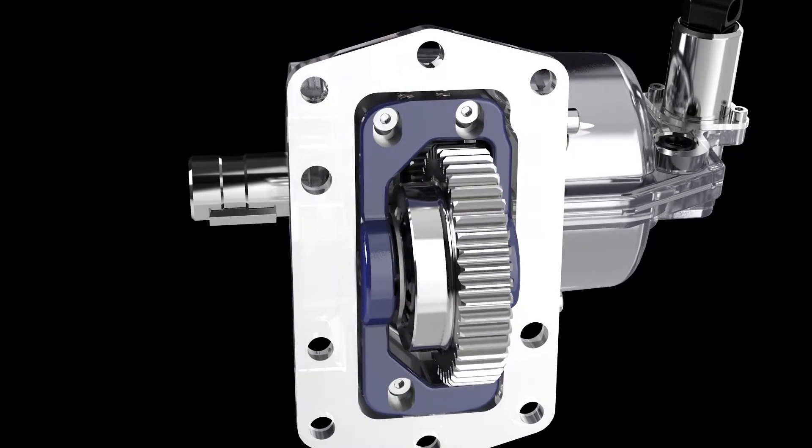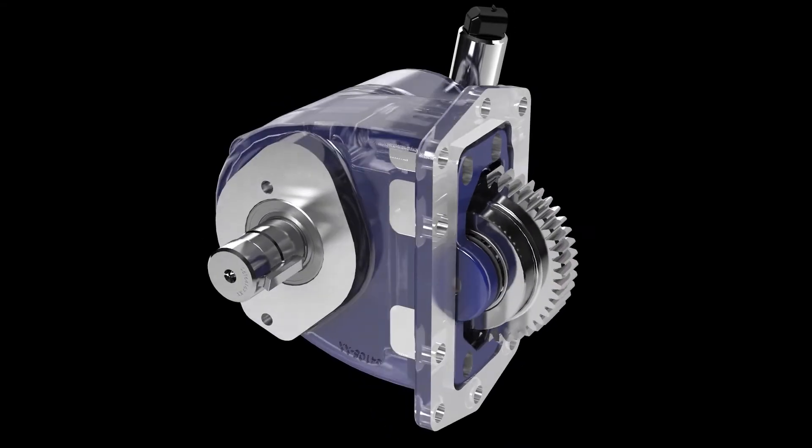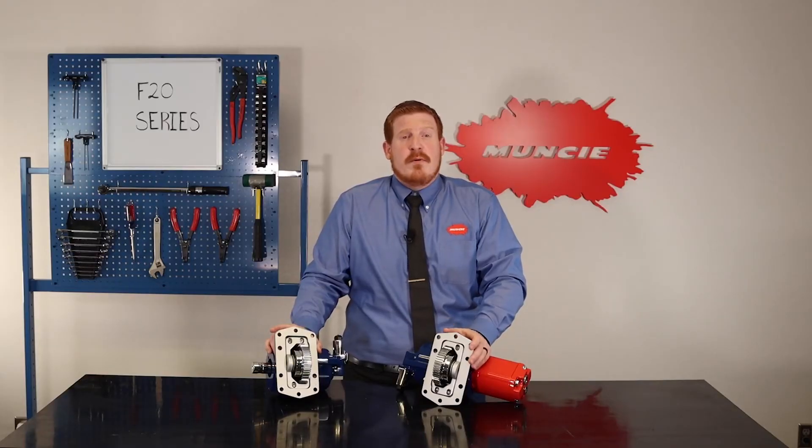These springs allow the PTO to slide up and down to self-adjust backlash, which eliminates almost all of the gear rattle noise, creating a quiet PTO performance.